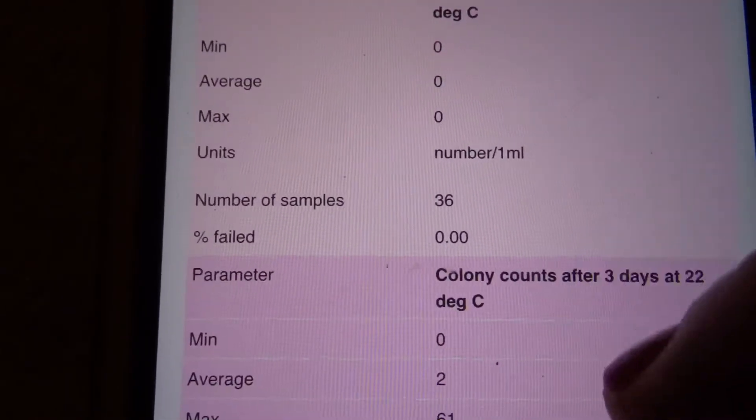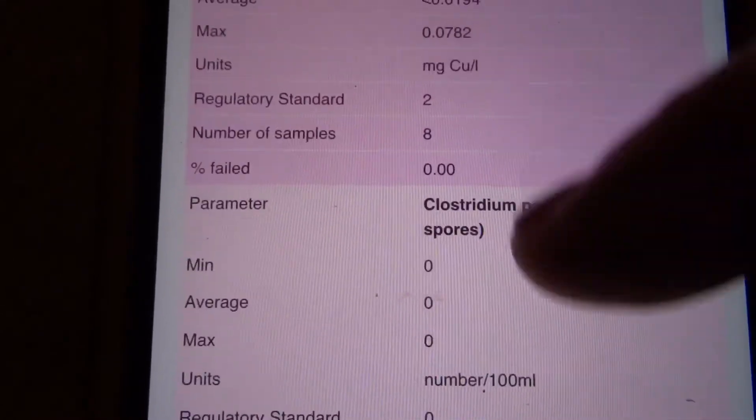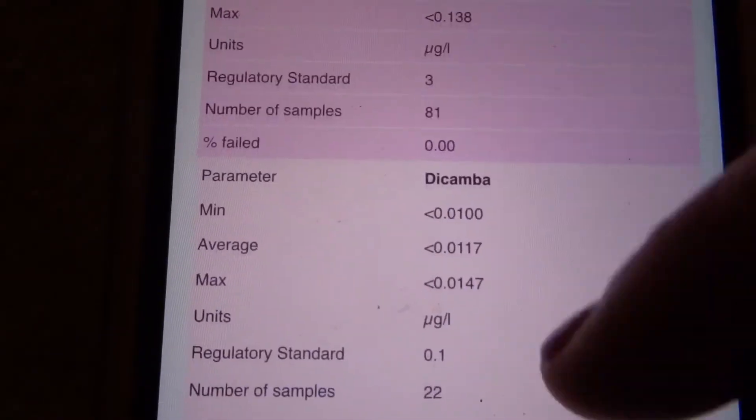It's going through everything that's in our water — there's quite a lot of things in our water, it's quite interesting to read. I was certainly surprised when I was reading it, that's for sure.